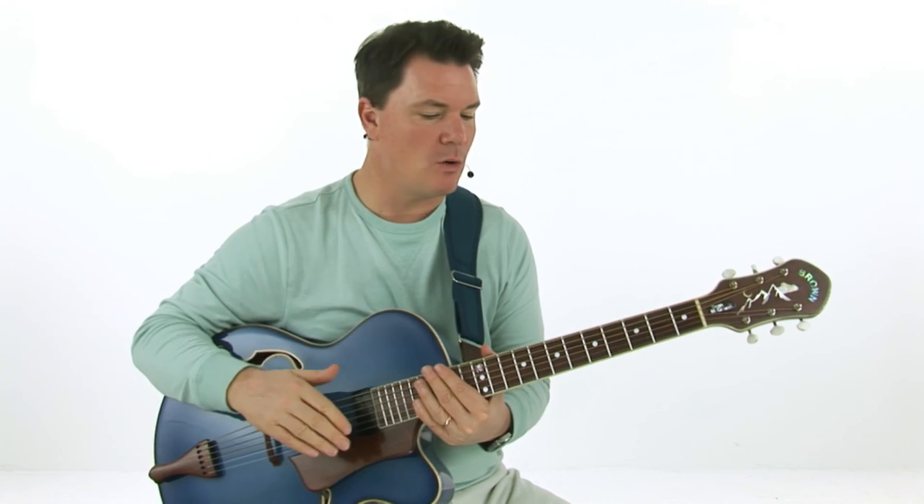This next performance study is a take on Stella by Starlight, which is a beautiful classic jazz standard, and it's really fun to play in a solo jazz guitar style. We're going to be checking out a lot of these techniques that we explored earlier: mixing single note lines with chords, walking four bass lines, chord jabs, a little bit of counterpoint. So let's check it out.